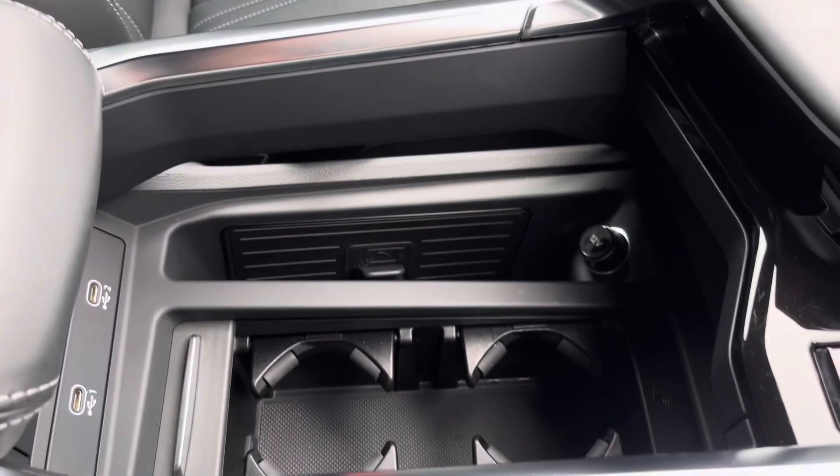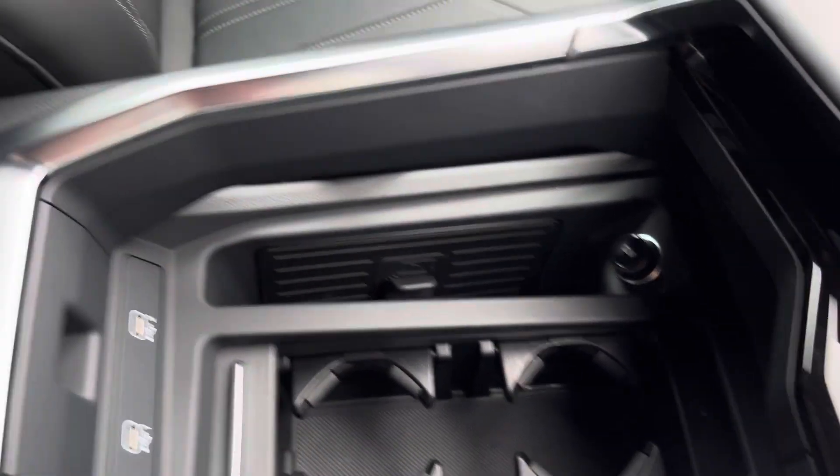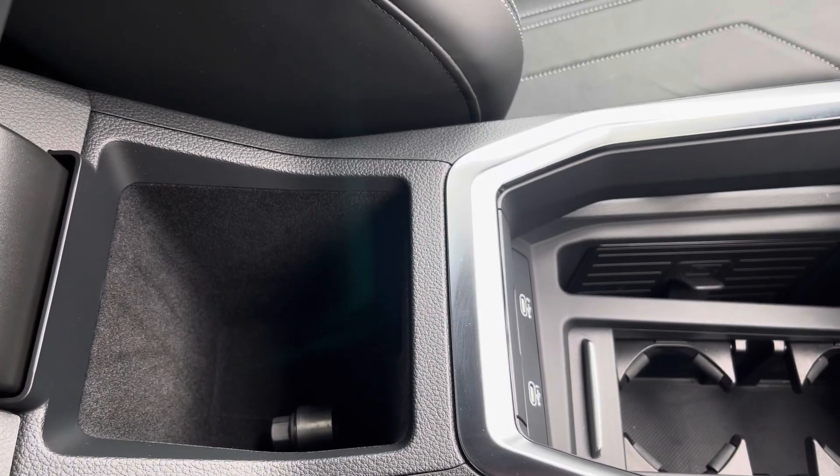We've got the automatic gearbox, the electronic handbrake, wireless phone charging, two cup holders, two USB-C ports, and extra storage under the armrest.